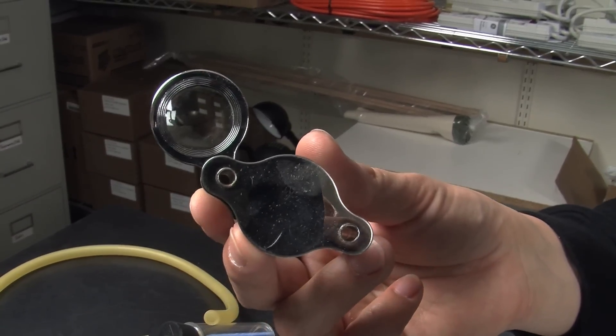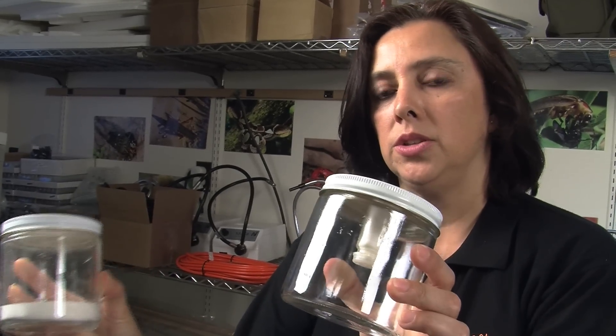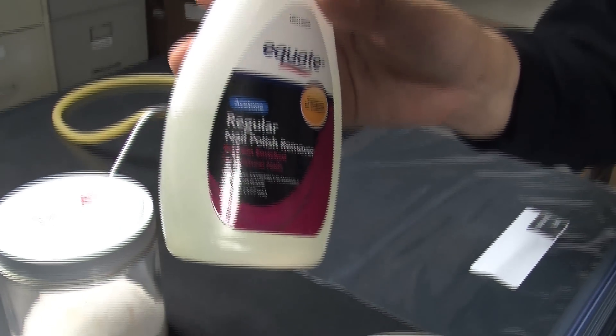You will also be needing your hand lens. Once you have your insects collected, you will need to kill them, and for that you will use your killing jar. If you don't have time to pin your insects right away, you will be needing a relaxing jar. As a killing agent, we use some nail polish remover.